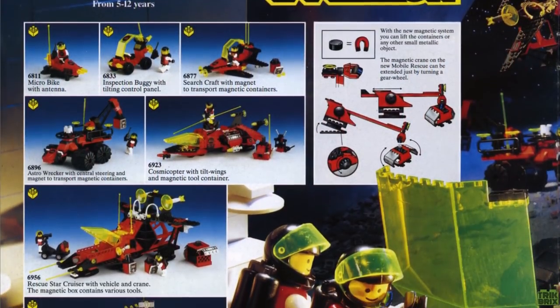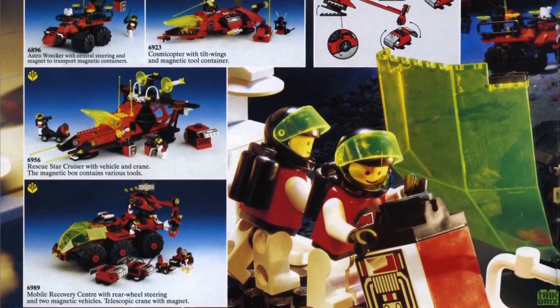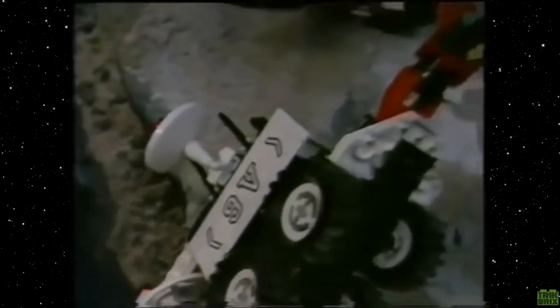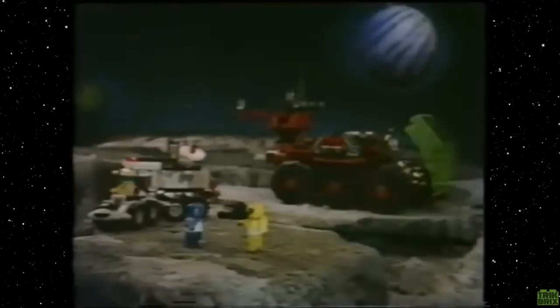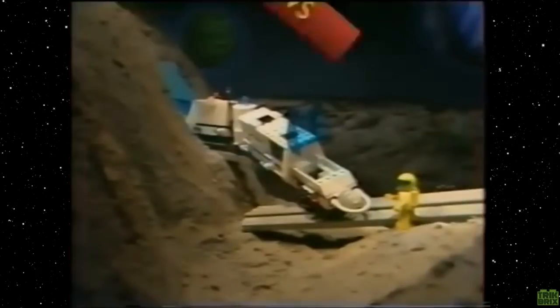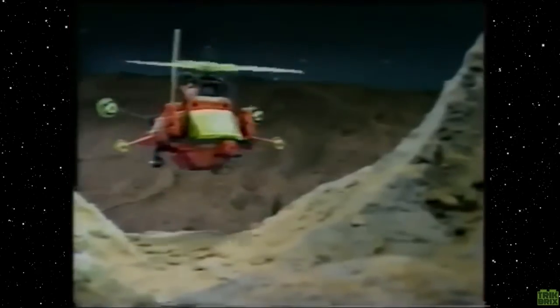Emtron hit store shelves in 1990, and in the US they were marketed as space miners, but elsewhere they were portrayed as an emergency response unit, as seen in this vintage stop motion clip, rescuing their fellow interstellar explorers. Stay tuned till the end of the review to check out this awesome promo video in its entirety.